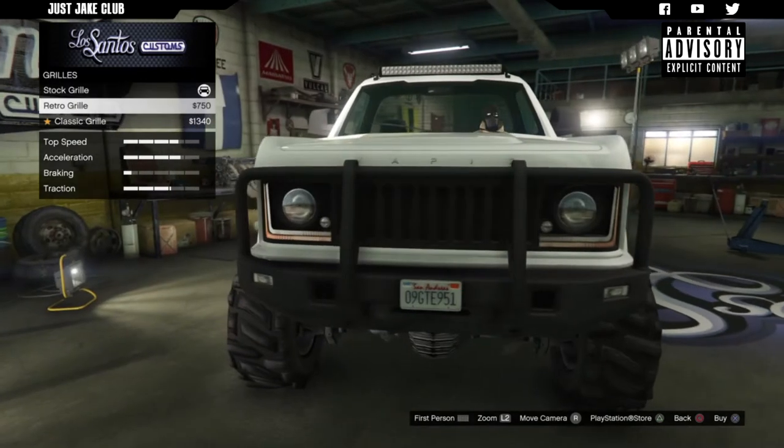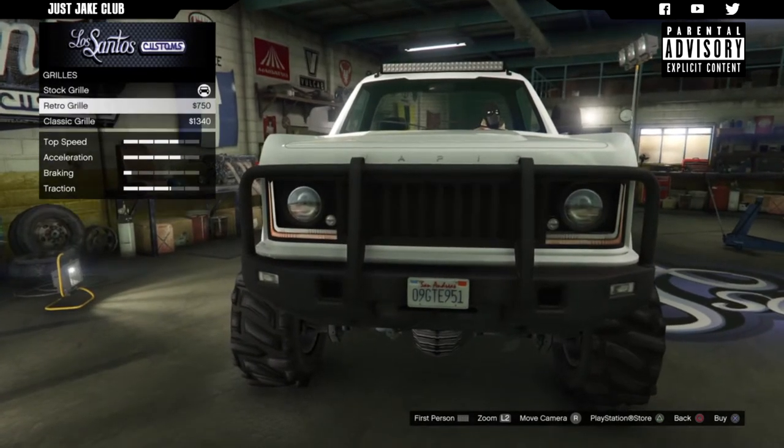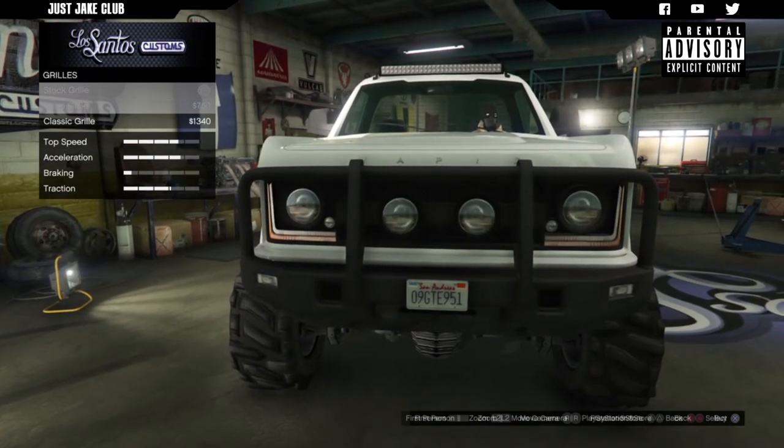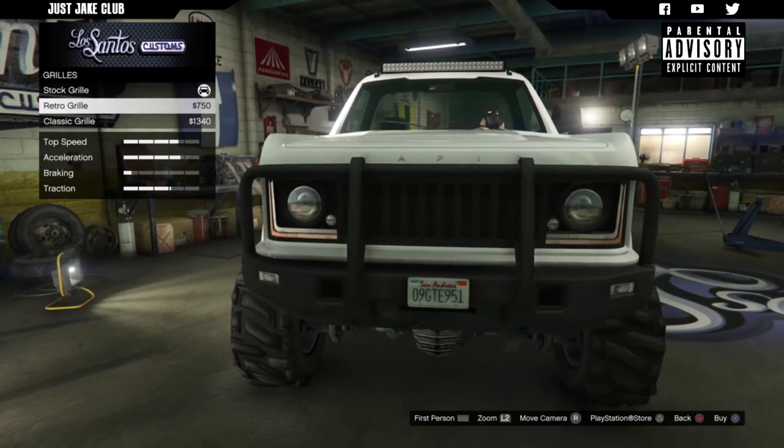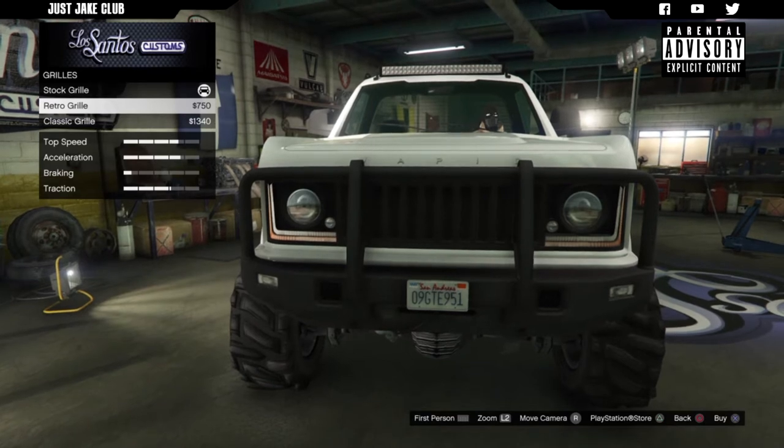Next we've got the grille - still only two options for the grille, which is unfortunate. But the two options do look better than stock in my opinion, and I think I'm in favour of the retro grille, so I'm going to grab that one.